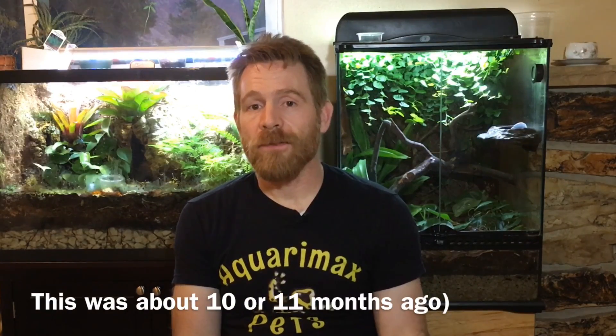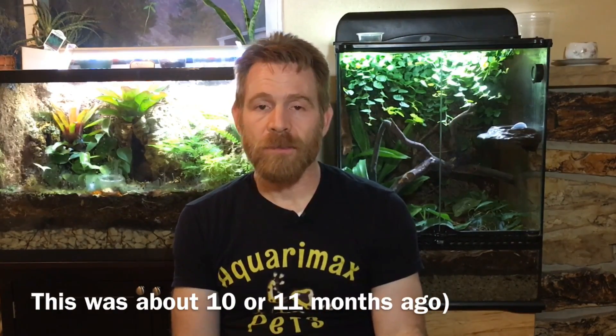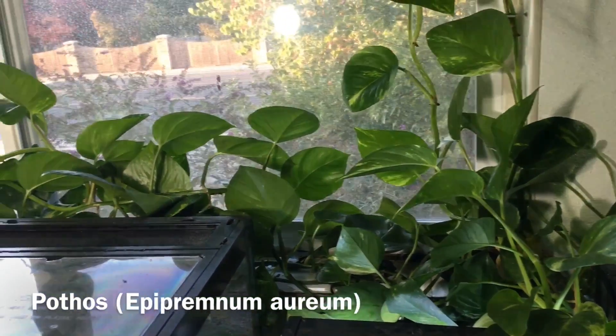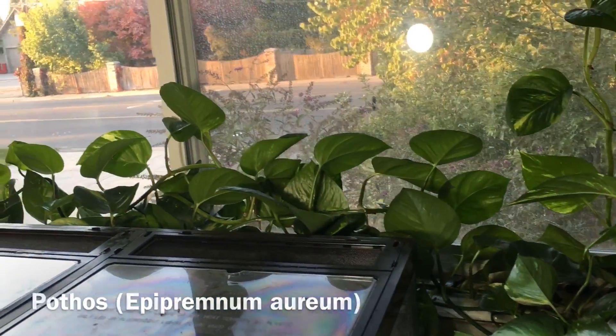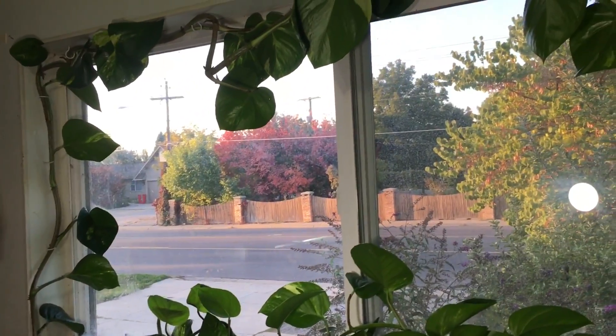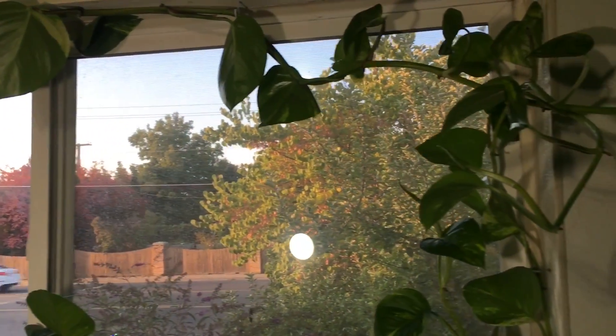I started out with a few cuttings of pothos that I got from my parents. They'd had that pothos plant for so many years, I was sure there wouldn't be any traces of pesticides on it — they'd never used any. I put them in and they started to grow within about a week. Roots showed up and it was growing. Now I want to give you an update on what has happened with that pothos plant. I think I've shown portions of this in live streams before.